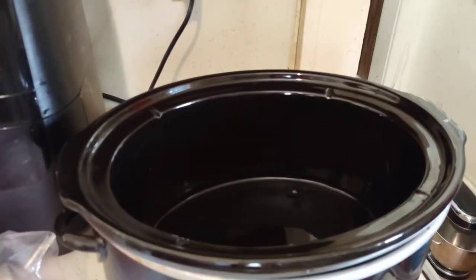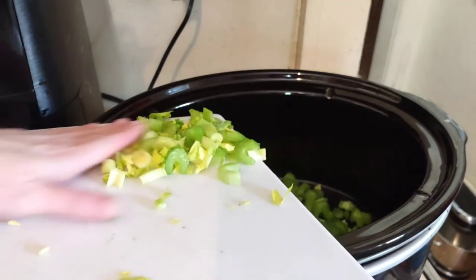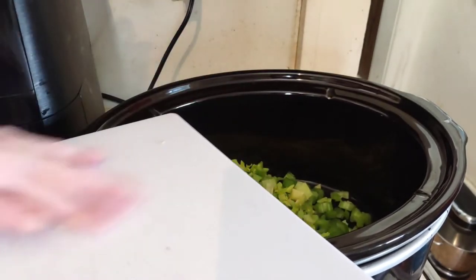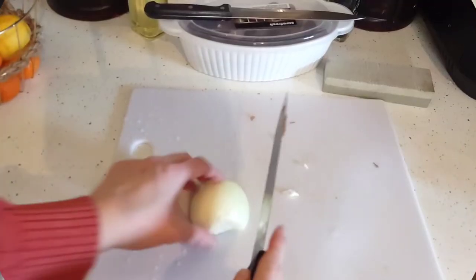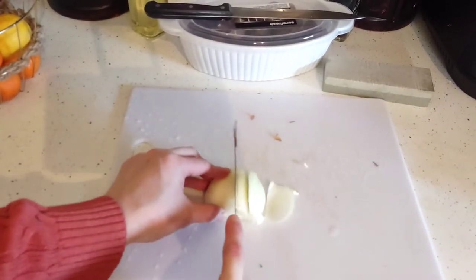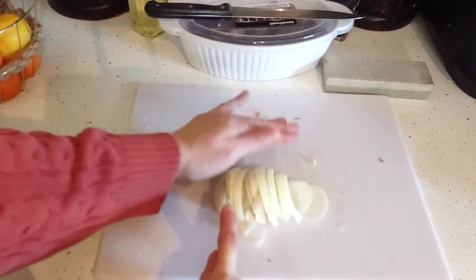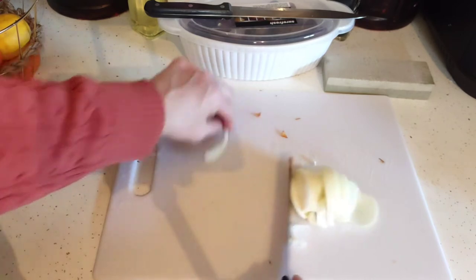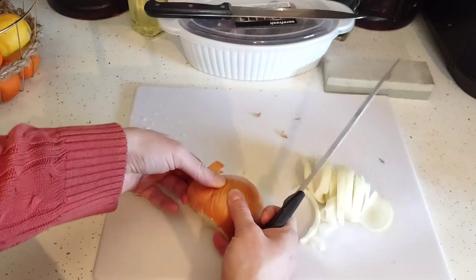So you can see in the crock pot — first thing I'm going to do is dump in the celery to give it a head start. Now we're going to peel and chop an onion and pick out some potatoes to go into the crock pot to make this a one-pot meal. I went ahead and peeled it and cut it in half — I'm not going to dice it. I'm going to use both onions because it's going to be like a French onion pork chop. I love anything French onion.